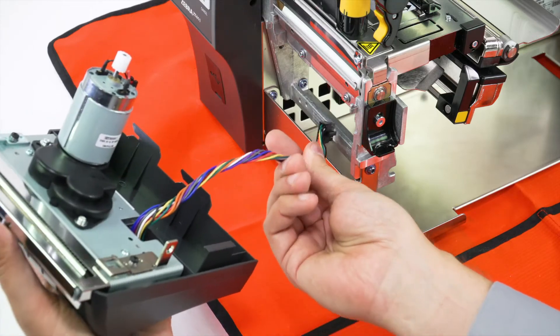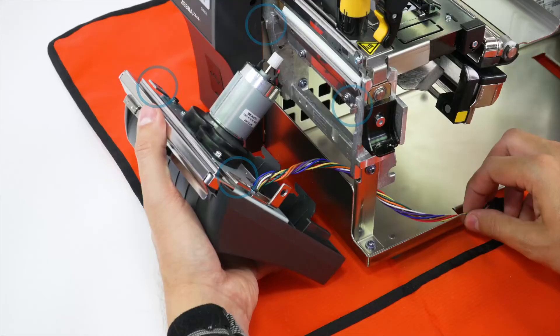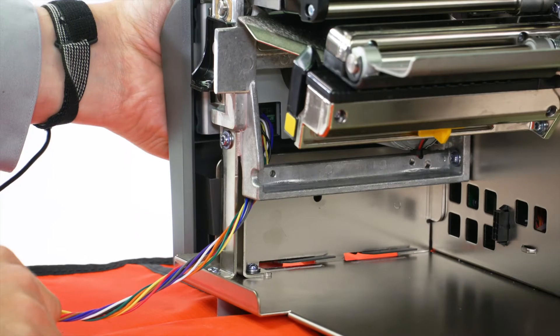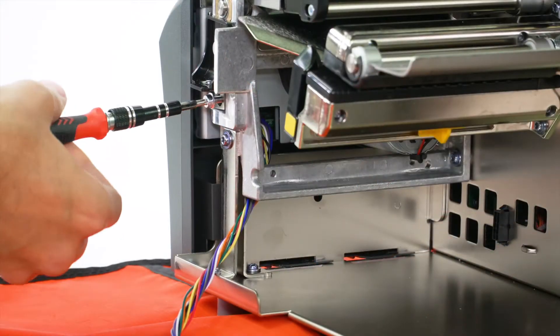Hold the cutter assembly and route the cable through the access hole. Set the cutter onto the hooks and lift and slide on. Install the mounting screw.